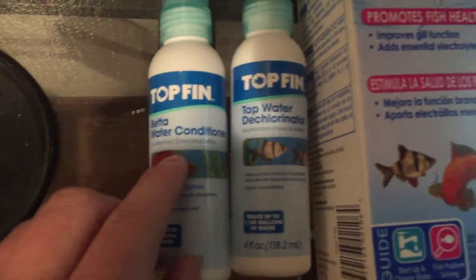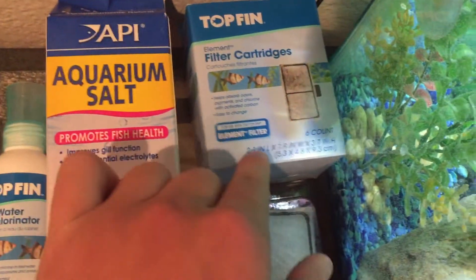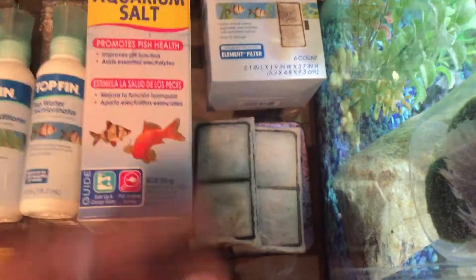First, you're going to need some of these items: betta water conditioner, tap water dechlorinator, aquarium salt, and some filter cartridges. These are really cool because they come in a six-pack, and every month I put in a new filter.